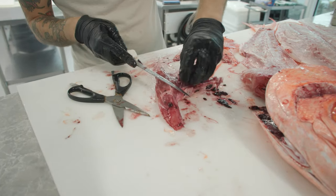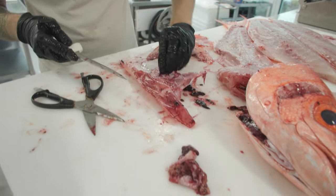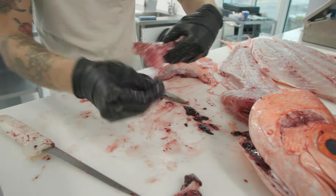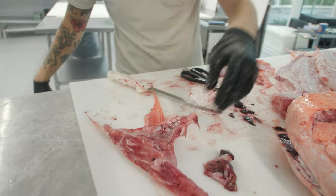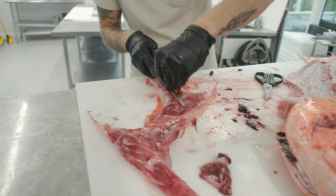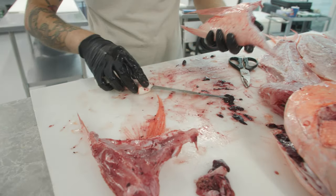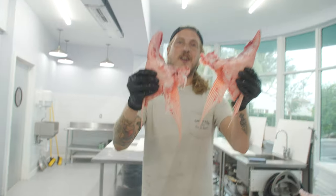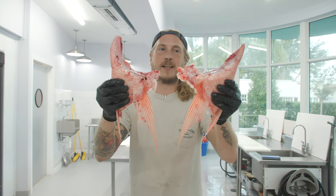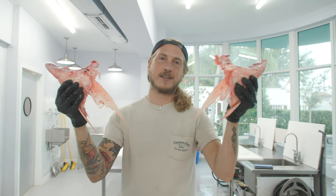Now we've got a bit of trimming to do — not that much. Just take off some of this excess membrane. That blood will come right off. We'll rinse that in a saltwater and ice bath — it'll take the blood right off. And there you go — we got Queen Snapper wings. These things are absolutely delicious. They're going to have a little bit more of a fish flavor than the fillet, but if you like fish, it's to die for.